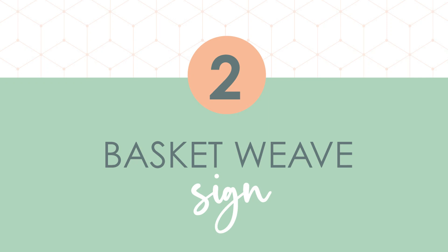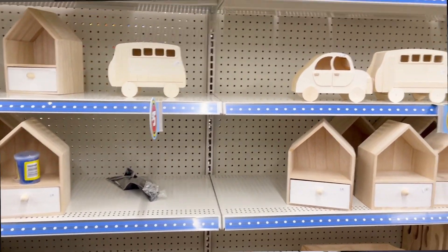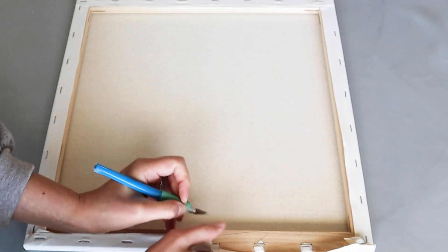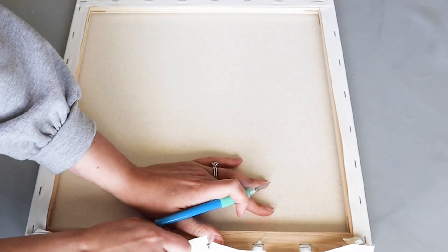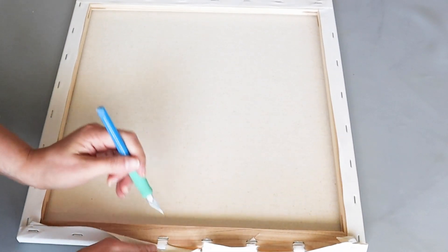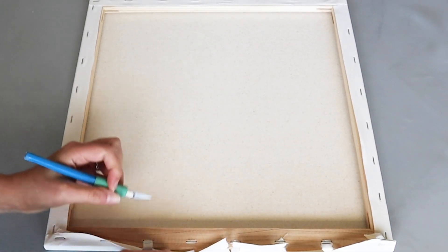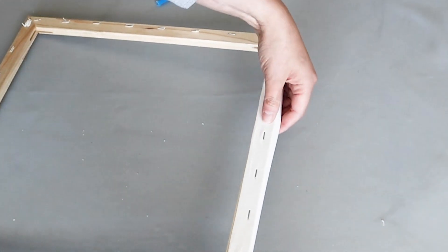Does your Dollar Tree have this new $5 section? They had all kinds of larger items, and I found a set of 3 canvases here. Usually Dollar Tree canvases are not much bigger than 5 or 6 inches, but the largest one in this set was about a 16-inch square. I just want the frame of this canvas for our basket weave sign, but I'm saving the actual canvas for our next project.